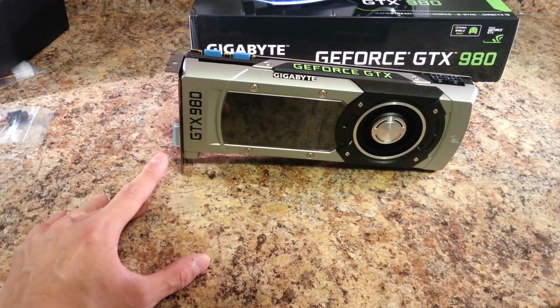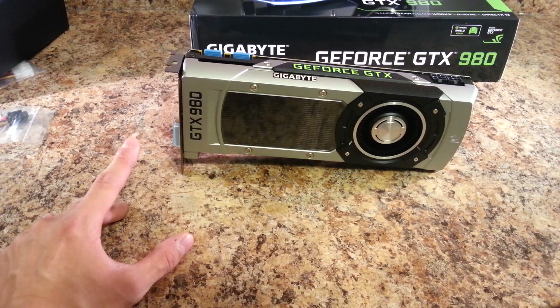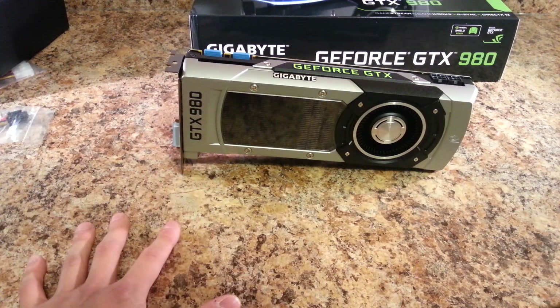This is my first Gigabyte electronics product — I usually get EVGA graphics cards, but I jumped on the GTX 980 train way too late. I had been thinking the entire time since they were available to order that I wasn't going to get it, I didn't need it — until water blocks became available, which made my decision a lot easier.